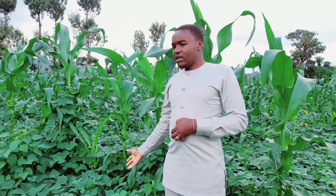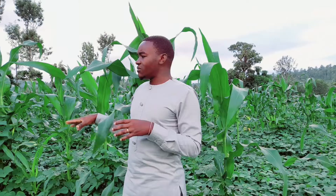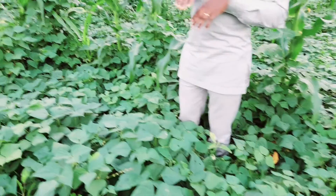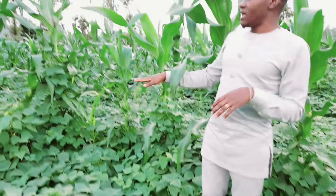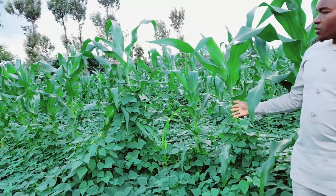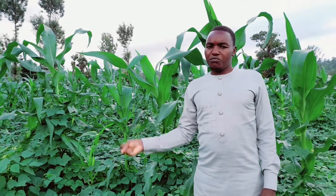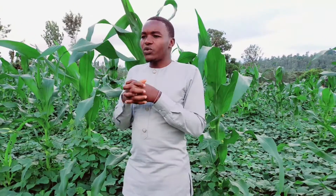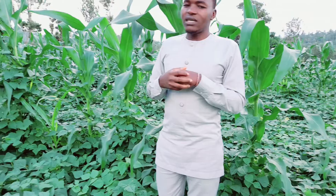I did not plant with any fertilizer and have not top-dressed, yet you can see they are very healthy. I majored on beans, but the maize planted with the rows are about two meters apart. You can see they are very healthy because of the nutrients they get from beans — that is the symbiotic relationship between maize and beans. Anytime you're doing beans, you can plant some maize inside.